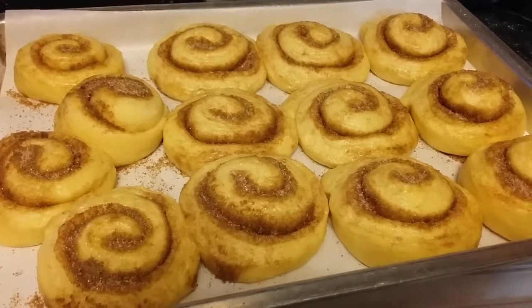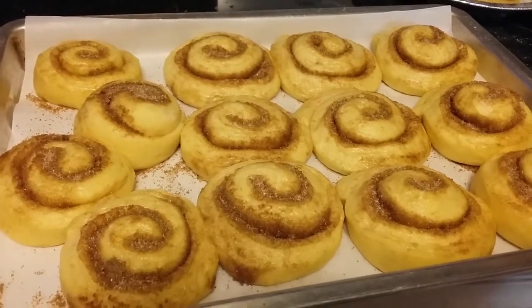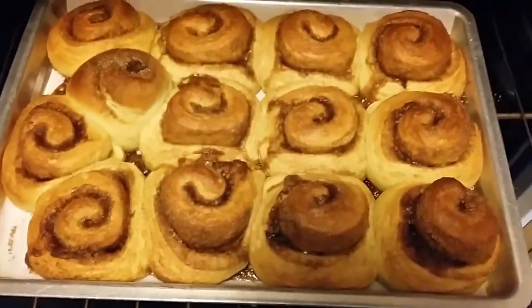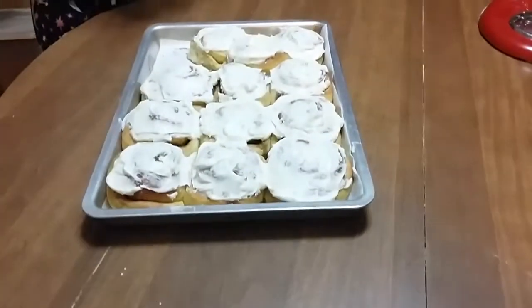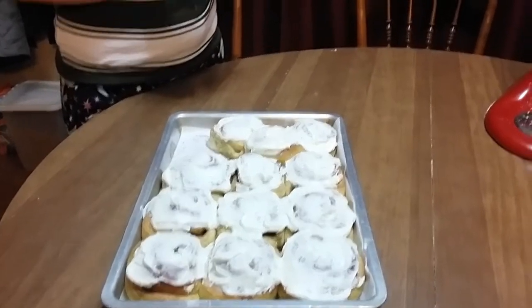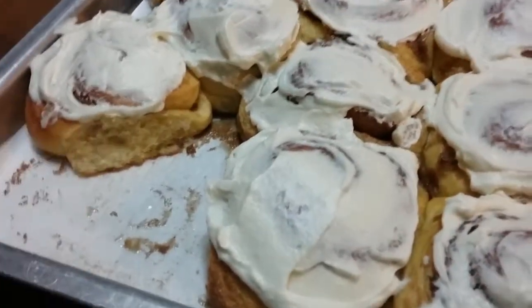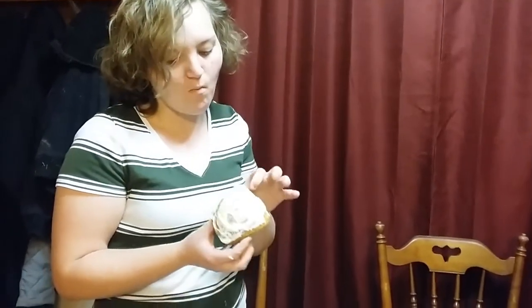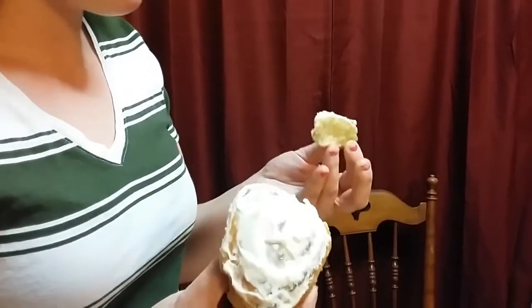Now that the rolls have risen, put them in the oven at 350 degrees and bake for about 20 to 25 minutes. The cinnamon rolls are done. I used a cream cheese frosting, but you can use a glaze or whatever you like. They turned out light and fluffy.